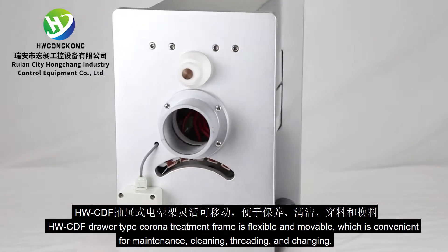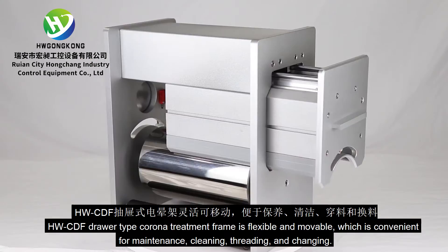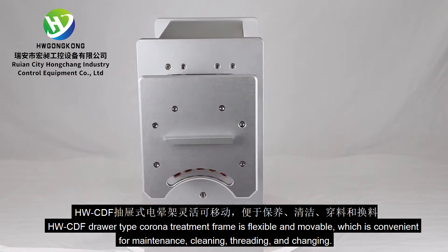The HWCDF Draw Type Corona Treatment Frame is flexible and movable, which is convenient for maintenance, cleaning, threading, and changing.